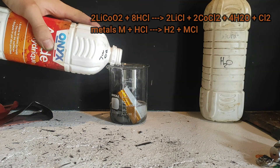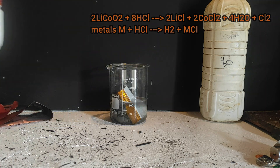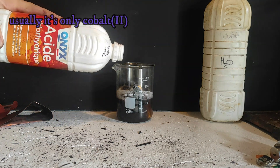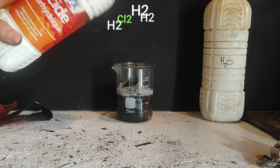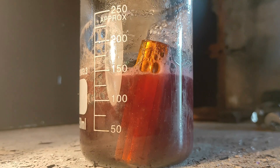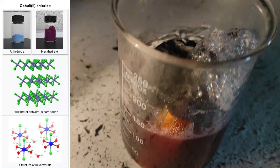The amount of acid doesn't need to be precise — just add enough to dissolve a maximum amount of product. As you may have seen on the Wikipedia page, the cobalt in this oxide is in the rare plus-three oxidation state. Therefore it can oxidize the acid to chlorine gas to a small extent, so be careful of the gases produced. We also noticed that the solution turned to a bright red coloration, which is due to the cobalt chloride complex with water.